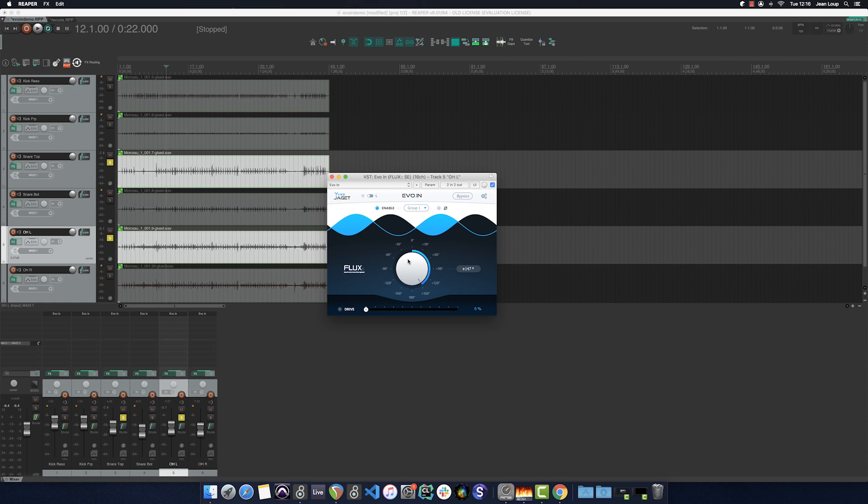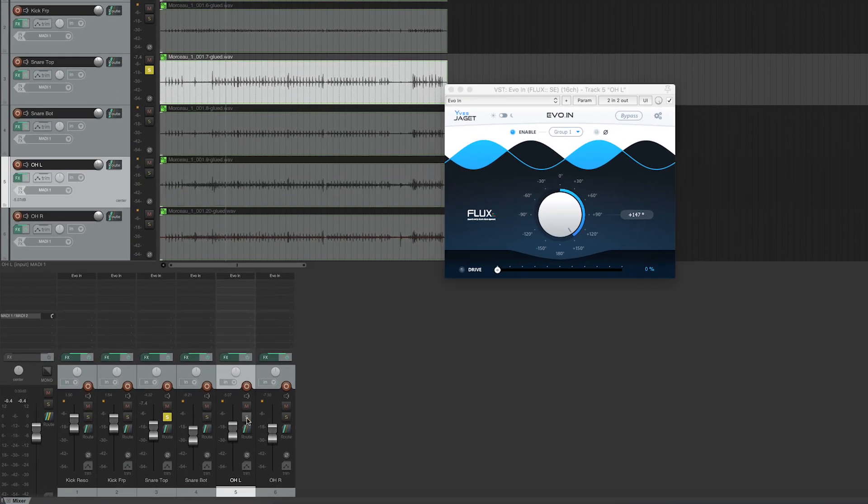I'm looking for the place where I'm going to have the most low end on my snare, to salvage body and precision. There's a trick that I like to use: look for the place at which the summation is least effective, and the right result — or at least the one that I want — will be 180 degrees from there. Now the same thing with the right overhead.